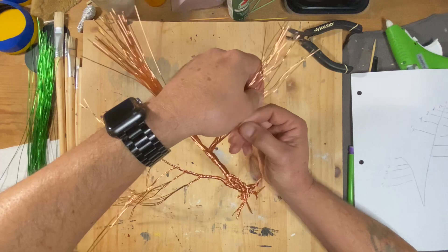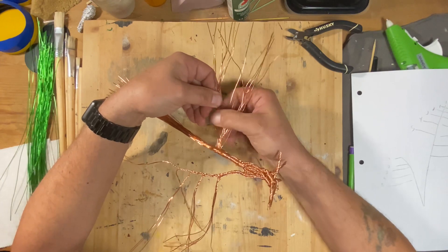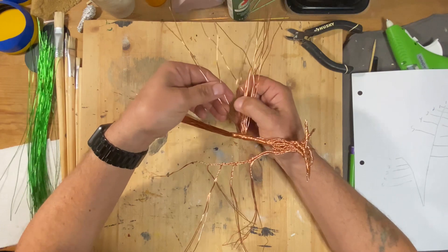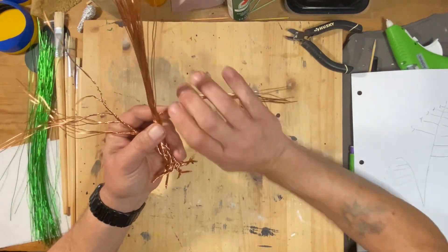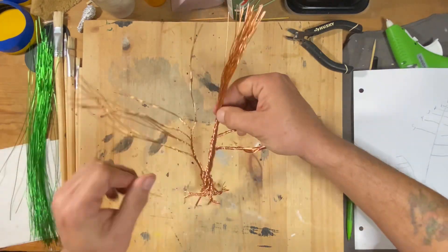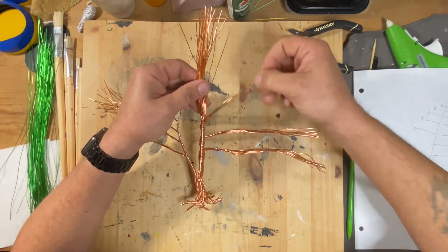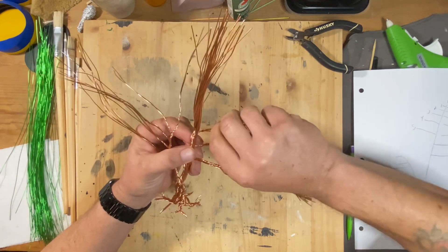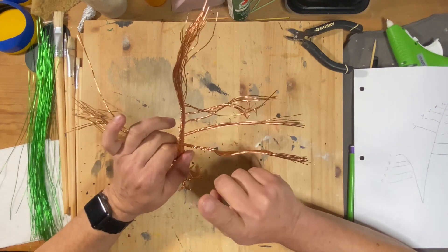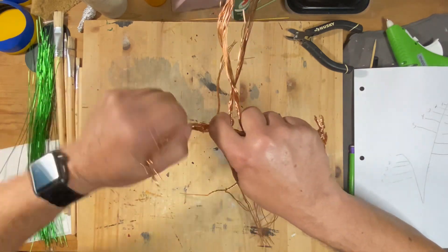Once the left side was done, it was time to start working on the right side, which was the bigger, more main trunk. It was right about here that I noticed I was going up the right side of the main trunk and forgot to do the left side, so I had to untwist and backtrack a little bit to correct my mistake.